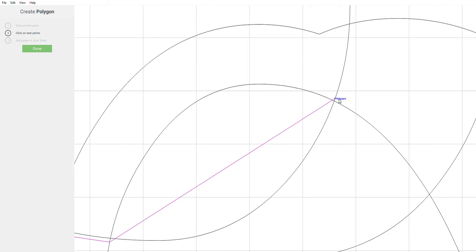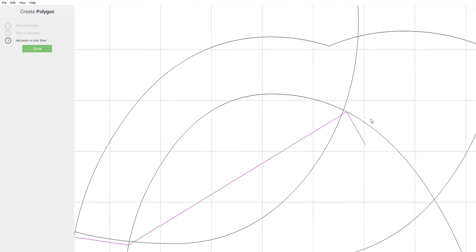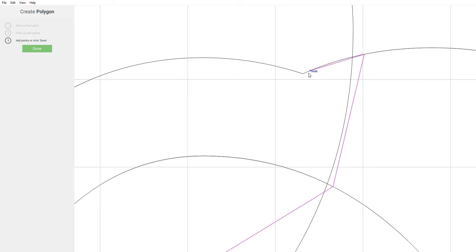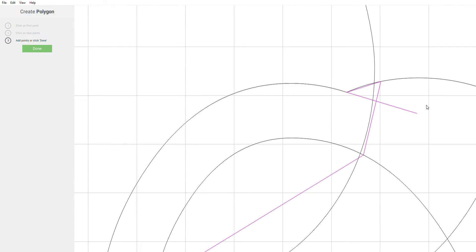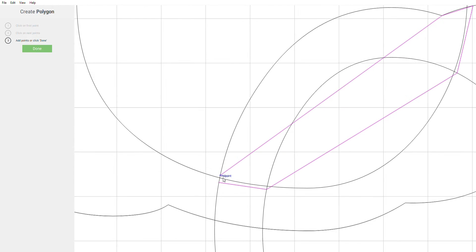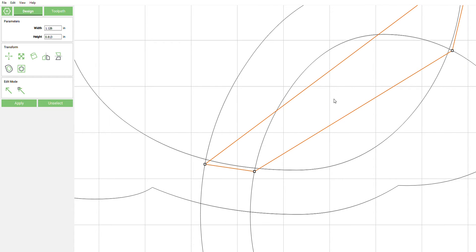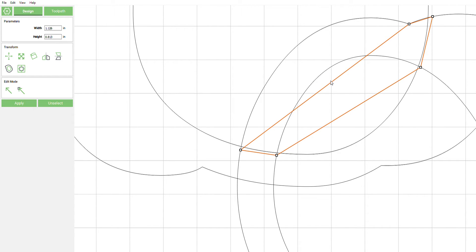I really hope you guys can still hear me. Let's see if my computer cooperates with me on this video. I'm going to have to invest in an external microphone so I don't have to worry about it. All right, we're going to start with the top line.